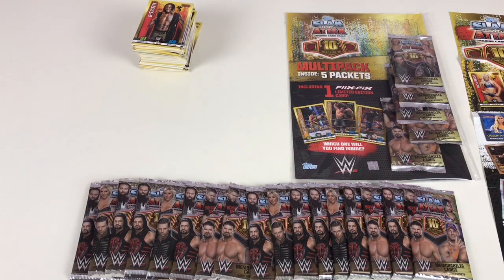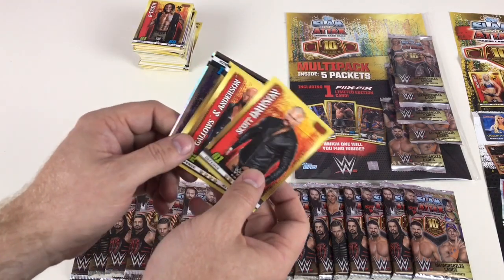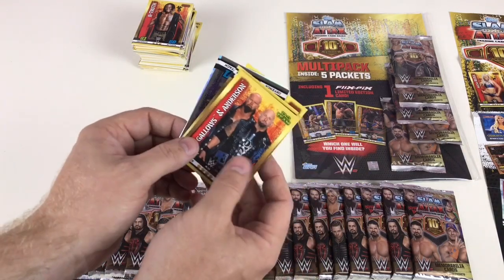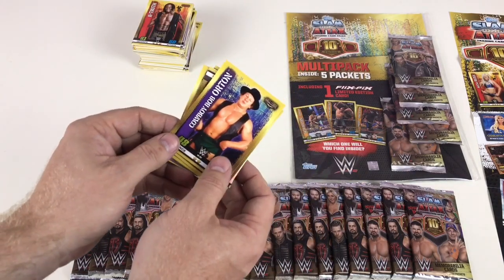This is probably my favorite Slam Attax — definitely my favorite to date — just for the fact you can get memorabilia cards. I've been collecting cards from America for years: NHL, football, all the different ones that do memorabilia cards. And finally they've brought them to the UK, which is awesome.